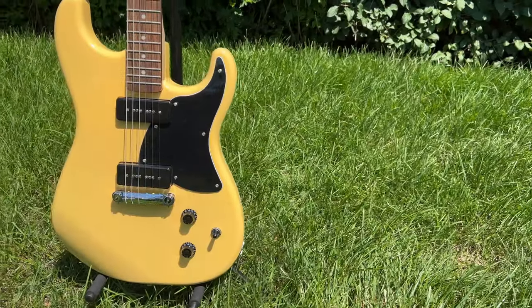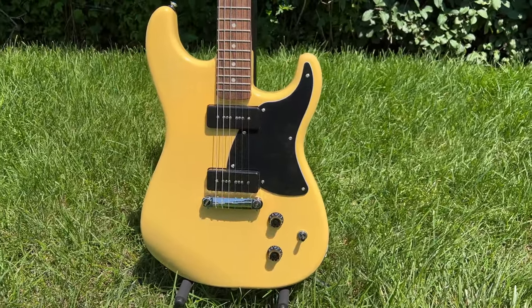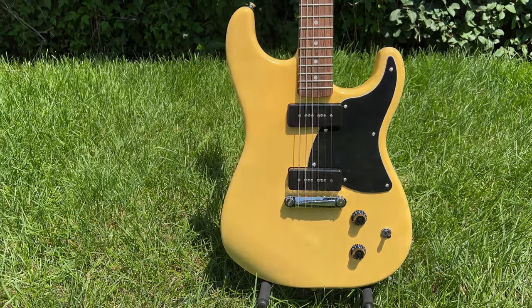I ordered the Squire Stratosonic, which is more like a Les Paul Special kind of thing with P90s in TV Yellow. I ended up getting that guitar, and I did an unboxing for it that you can find here, and I will be doing the second part of that. But for now I'm reviewing this guitar, even though I wasn't planning on doing it.